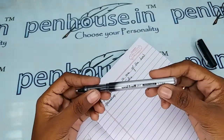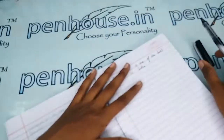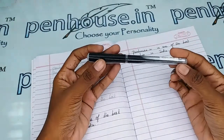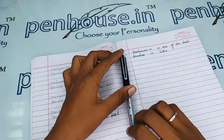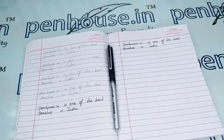You can get this pen easily. We have it in different colors — you can check on our site. If you have any queries about this pen, you can ask in the comment section or make a call to our mobile number. Thanks for watching this video, thank you.